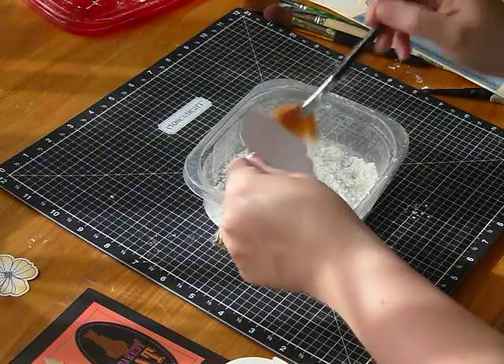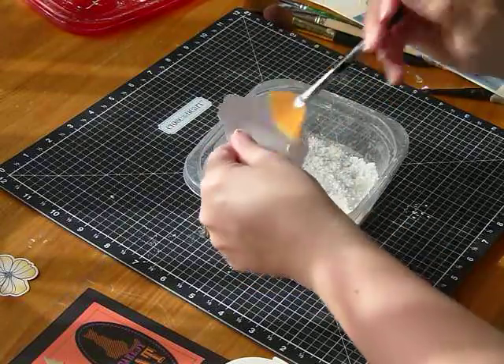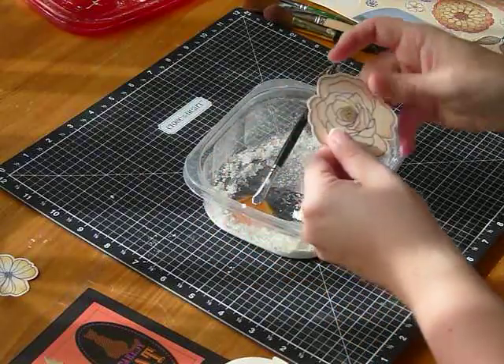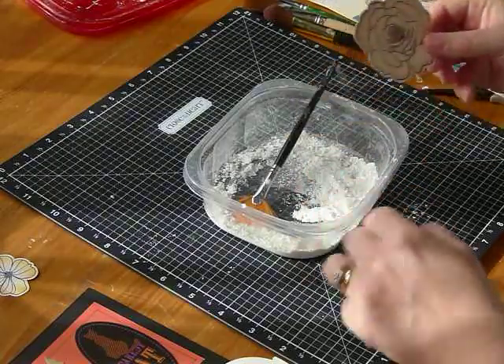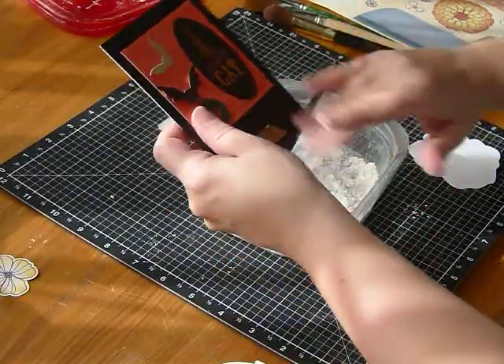Use a fluffy brush that has a little action to it to get the cornstarch off. It's no big deal if you get it on the front — our products don't like to hang on to that cornstarch. They don't stain. Even our black comes clean.